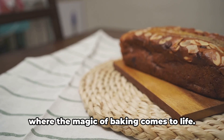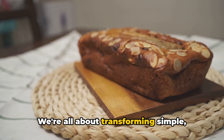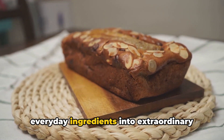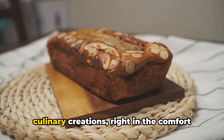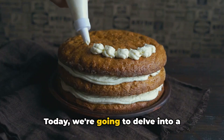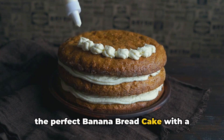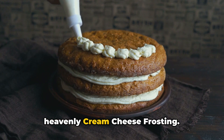Welcome to Wendy's Kitchen Wonders, where the magic of baking comes to life. We're all about transforming simple everyday ingredients into extraordinary culinary creations, right in the comfort of your own kitchen. Today we're going to delve into a classic recipe with a delightful twist: the perfect banana bread cake with a heavenly cream cheese frosting.